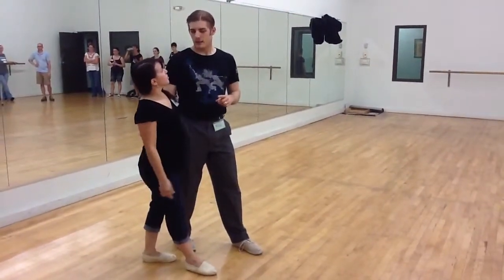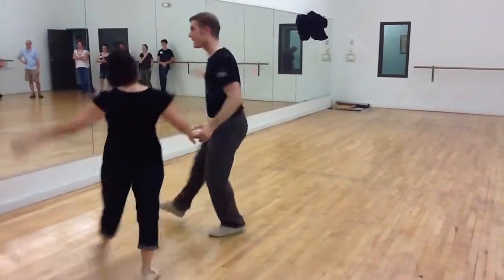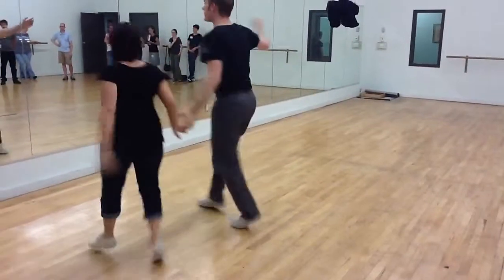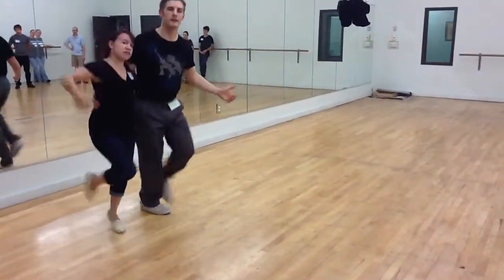And then we did kick throughs — the awesome kick through move. So we have one, two, three, five, six, seven. We're going to ask for the hand. Three, five, seven, eight, one, two, three, five, six, seven. Kick, kick, kick. And then when we're ready to finish, boom, ho, ha. Let go of the hand, close it up.